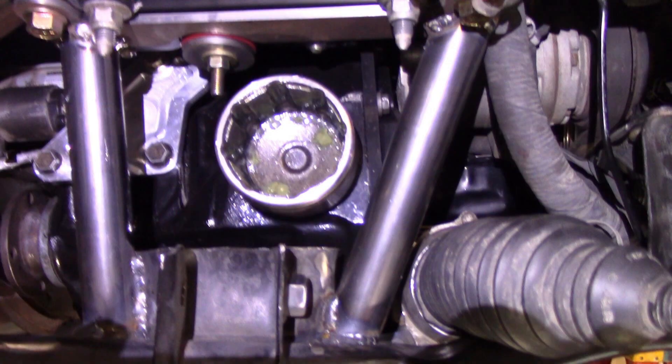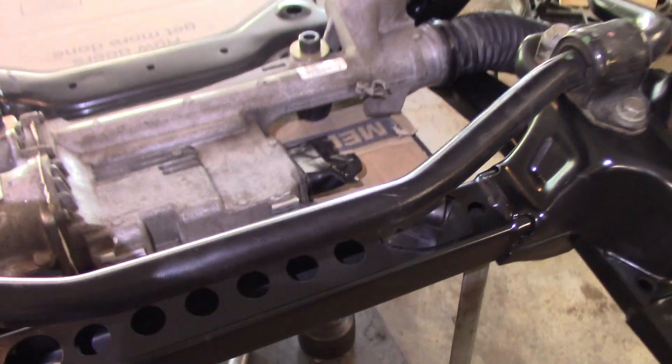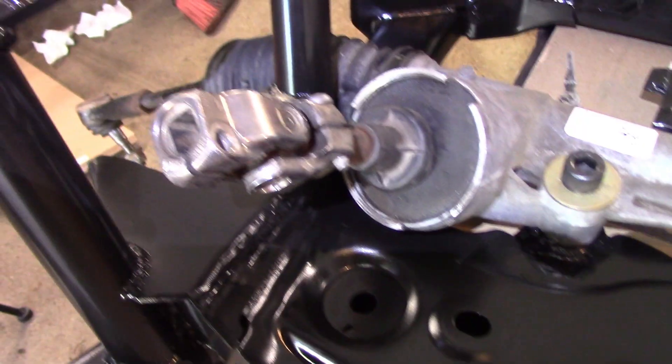The last episode covered the modifications to the front crossmember, including making clearance for the CV axles. But more importantly, and much more difficult, was relocating the rack and pinion to get clearance for the CV axles and for the front differential.